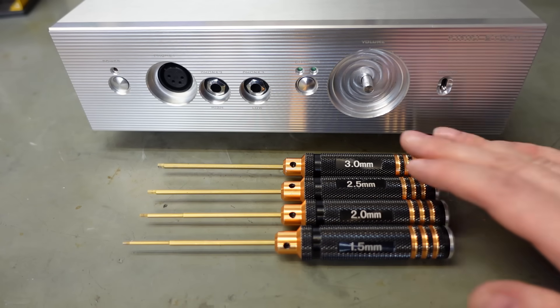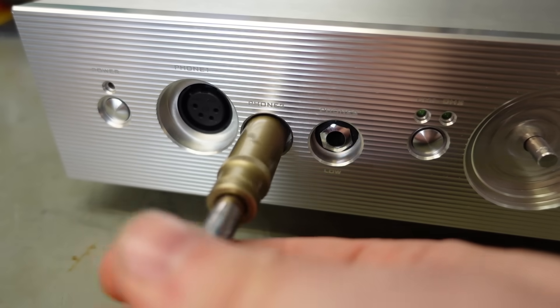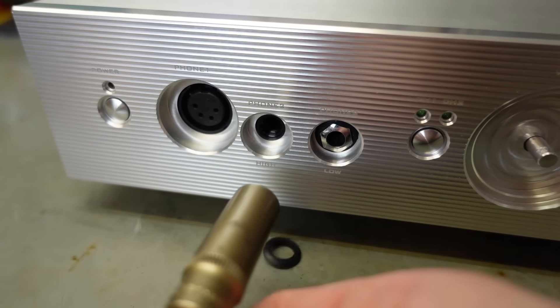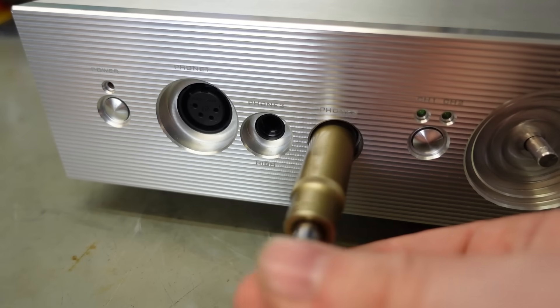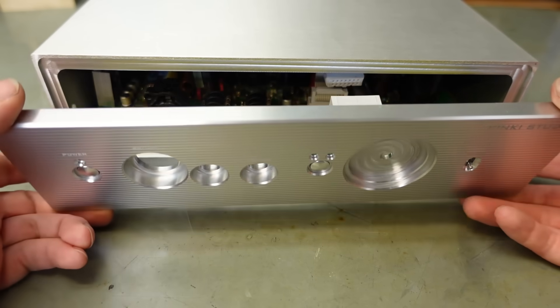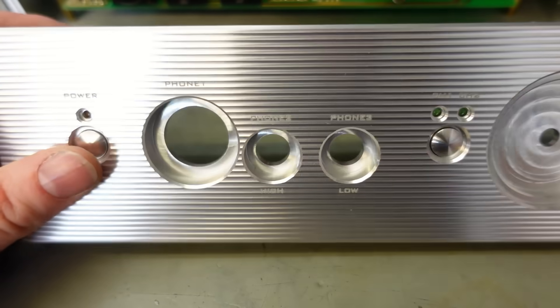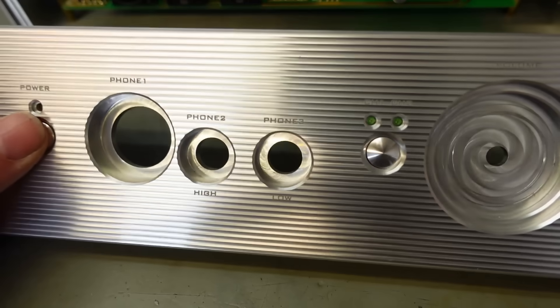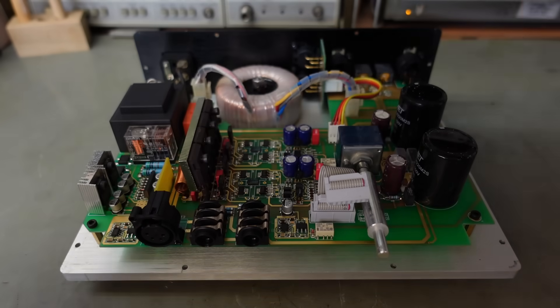I wonder if it's made in the same factory that makes these. The front comes off. I'm pretty sure I just disconnected something as I pulled the panel off, because the lights are working and all sorts. So presumably this just lifts off - and it does.